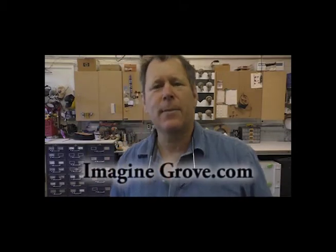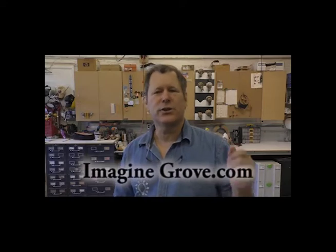Hey, I hope you enjoyed that. I'd really appreciate it if you could subscribe to my YouTube channel and visit my website ImagineGrove.com. I also have a free newsletter there which is based on design tips for craftspeople, so I hope that works out for you. And again, remember to find the line and cross it. See you next time.